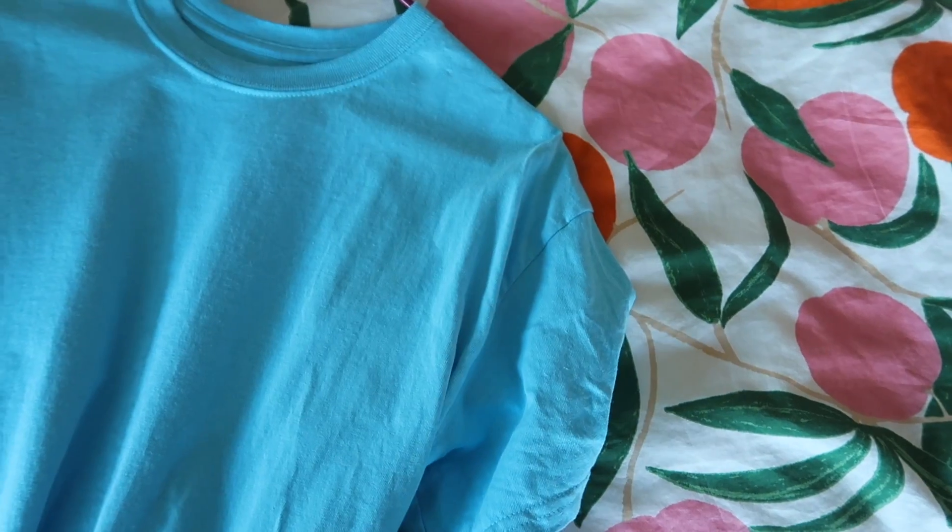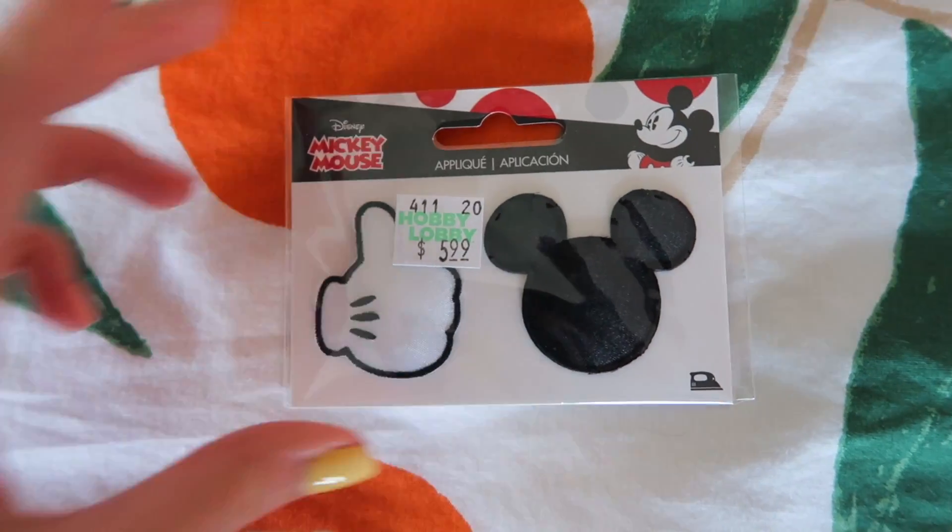So up next is probably the easiest DIY of all these, and that would be my iron-on patch. I picked up this shirt from Hobby Lobby — I did not go to Joann's, that's a big fat lie, Joann's is closed right now. I went to Hobby Lobby and picked up this shirt, it was like four or five dollars. When I go to craft stores and see cheap shirts I get really excited. It's a very nice shade of blue, I got it a little oversized because I'm planning to wear it as a baggy t-shirt. And then I picked up these really cute patches.